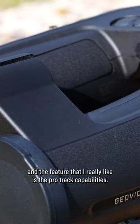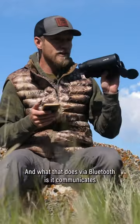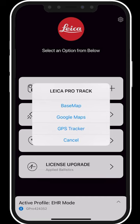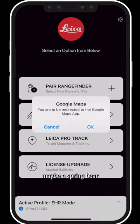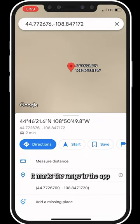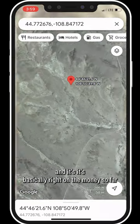The feature I really like is the ProTrack capabilities. What it does via Bluetooth is communicate with Google Maps, Garmin, or Base Maps. When I range the hillside — my target maybe a spring bear that I'm going on — and I need a location before I make a move on that animal, it marks the range in the app, and it's basically right on the money.